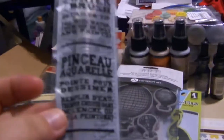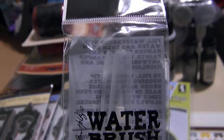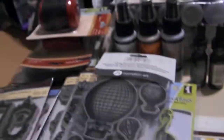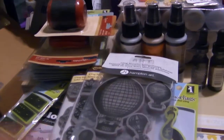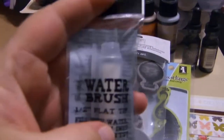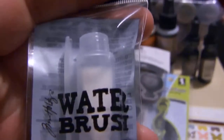I also got the water brush — this is the thin brush. I got two of those. And I also got the one that he demoed, the wide brush. If you look at it, it's wider.